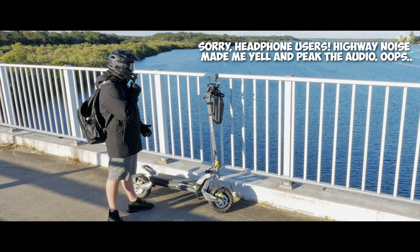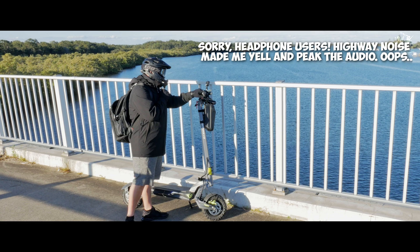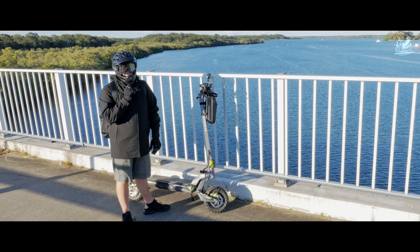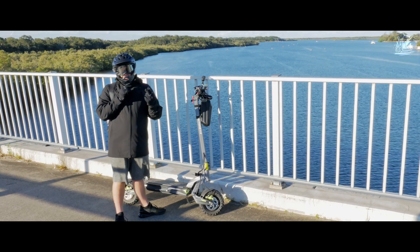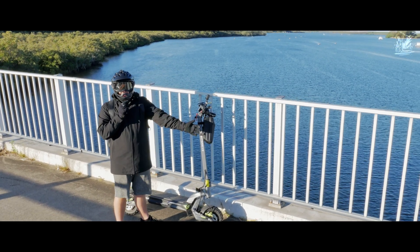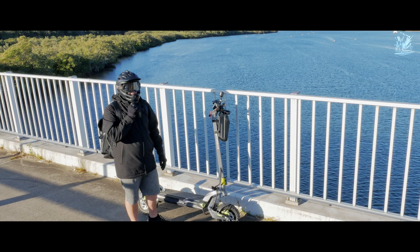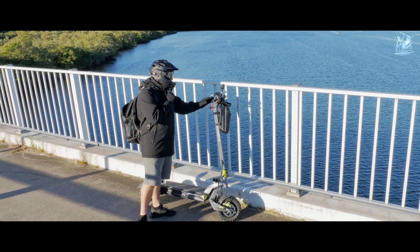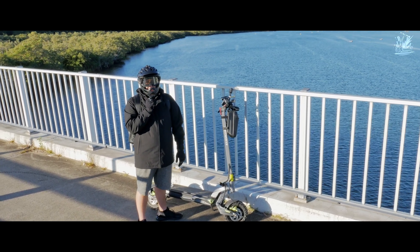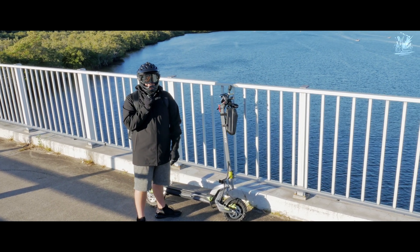Hello guys, we have now done 40 kilometers on the Dragon Lightning V2. For the voltage, we currently have 58.4 volts and we've only lost two bars at the top of the screen. My legs are starting to give out, it's getting a bit cold and I'm in a nice puffy jacket now. The battery is probably around 40 to 50% still. This thing is not giving up — let's keep going.